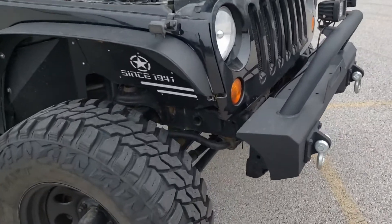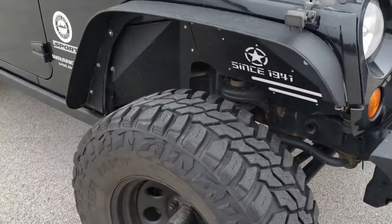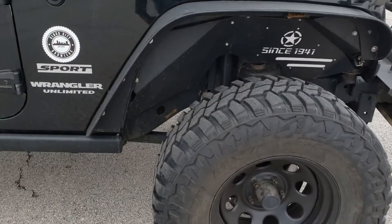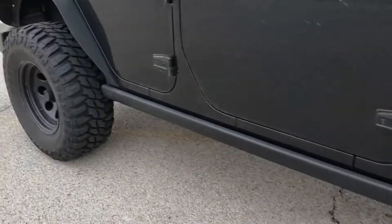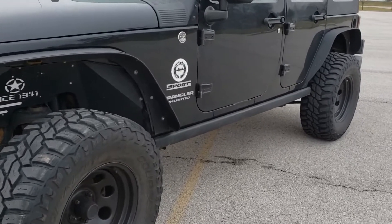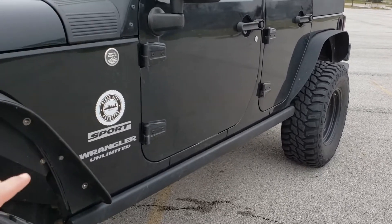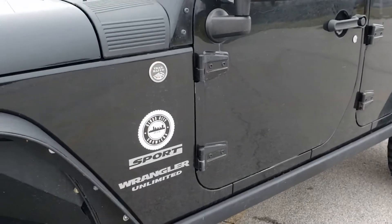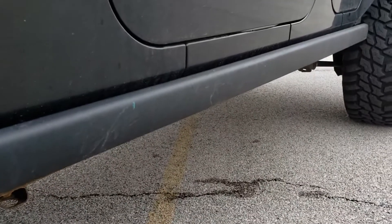For the lift, we have a 2.5 or 3-inch Rough Country lift. It does the job — it's a suspension lift, not a body lift. But it gives us that extra little bit of clearance that you need to crawl over whatever obstacles you need to crawl over. And when your big meaty 35-inch tires don't get you over the obstacle, you have these rocker guards. I don't know what brand they are — my dad got them from a guy in the club — but they protect your rockers and they look really good.